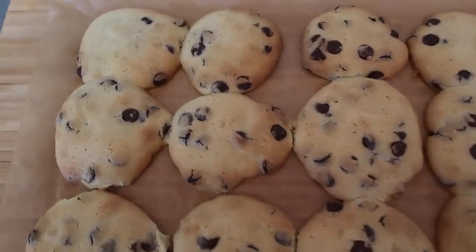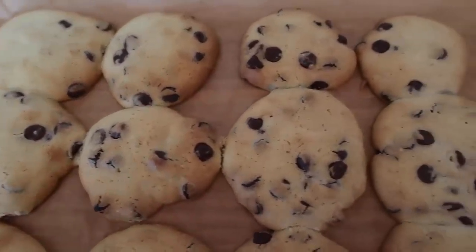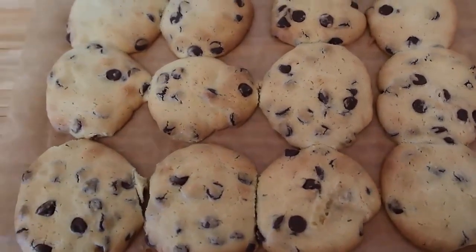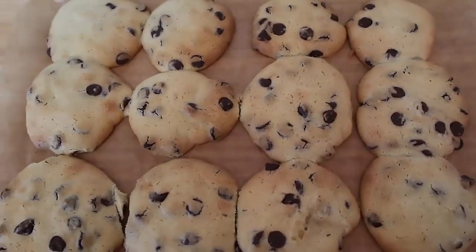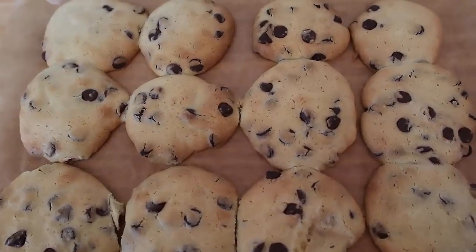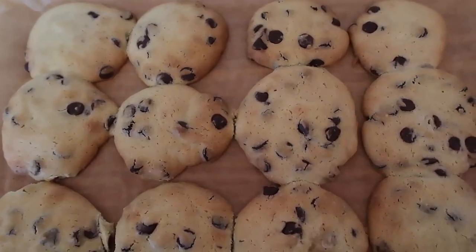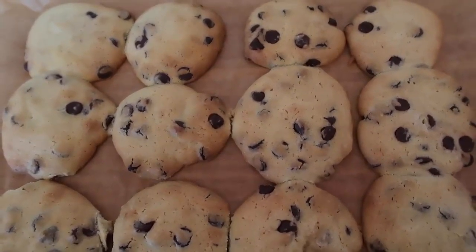Hello and welcome back to my channel. Today I'm going to show you how to make these easy dark chocolate chip cookies — I make these fairly regularly and just haven't got around to sharing them, but today is the day. I've written a blog post which I'll leave down below, which has the full recipe and step-by-step instructions so you can click for that.